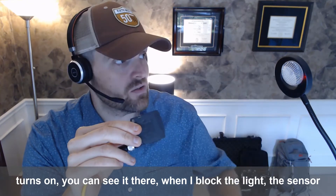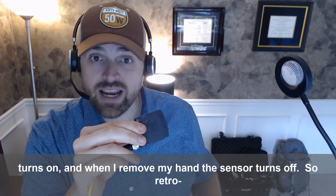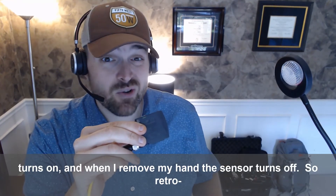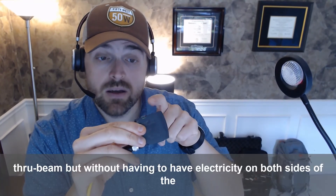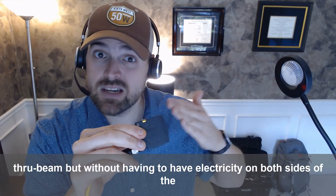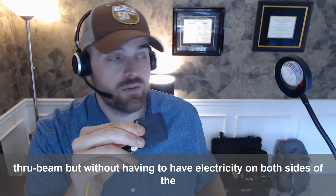You can see it there — when I block the light, the sensor turns on, and when I remove my hand, the sensor turns off. Retroreflective is really great because you get the reliability of Through Beam but without having to have electricity on both sides of the application.